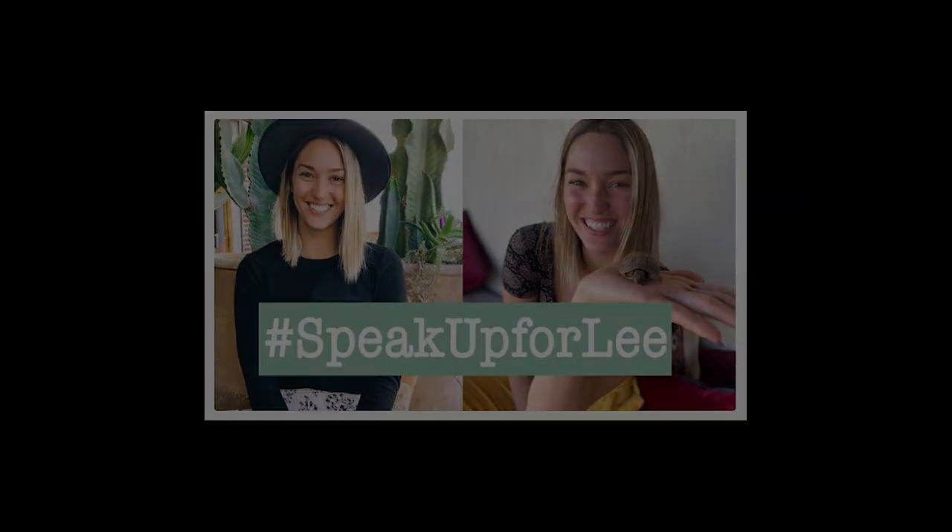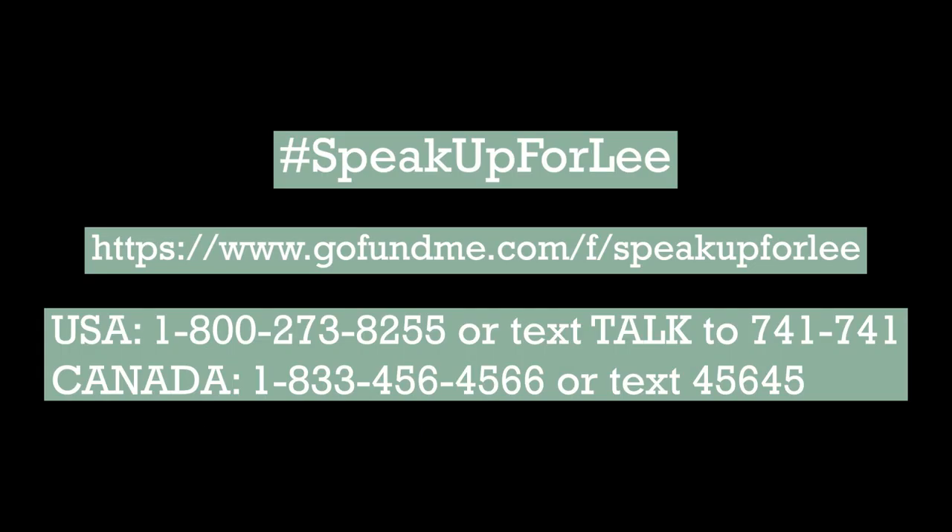We will continue to support Lee's mission to destigmatize mental health struggles. Please consider donating to the GoFundMe her family and close friends have started to help end cyber bullying and support mental health awareness.